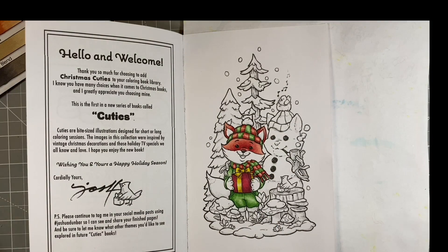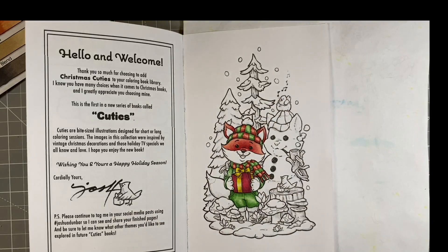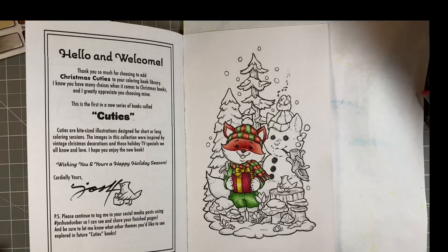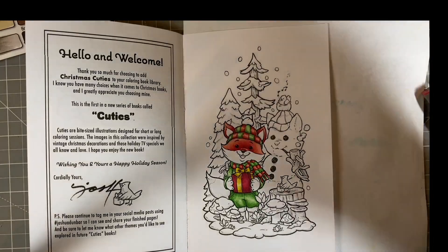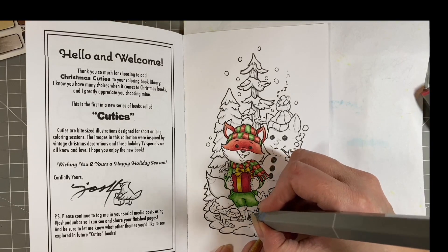I seem to be allergic to a lot of those pretend 'make my tree smell like a real tree' stick things that people put on artificial trees. The garden centre near me hangs these stick things off the artificial trees and I can't breathe — after about five minutes of walking around I'm like 'I need to get out of here, I'm seriously allergic to whatever that chemical is.' So yeah, I do like a real tree — the smell is beautiful.